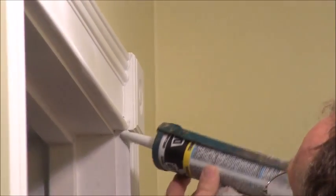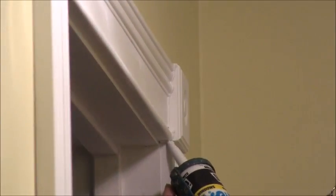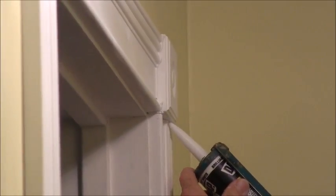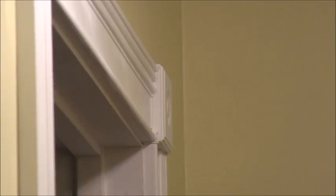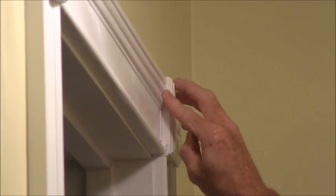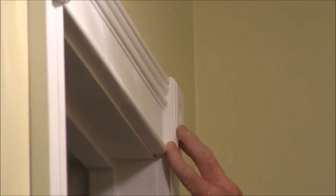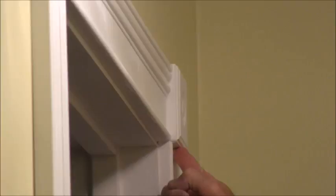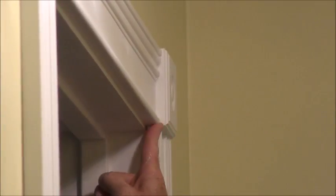As you do it more, you'll kind of get the feel of it, and you just put it around the joint. We're going around some rosettes here. Then you just take your finger and smooth it out, kind of like that.